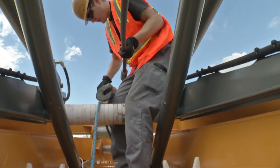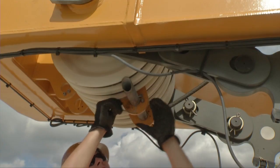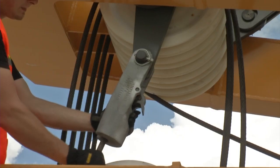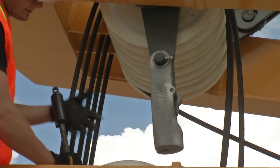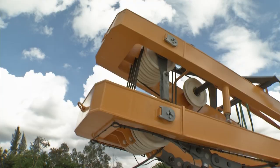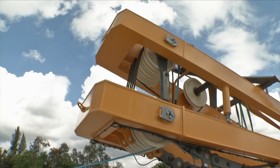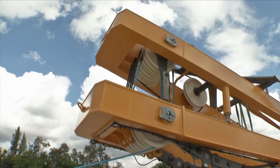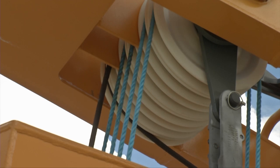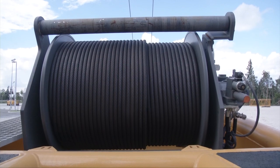Disconnect the main rope and pull it back onto the winch. Remove the rope protection from the jib foot. Disconnect the rope socket of the jib luffing rope and connect it to the blue nylon rope. Unreeve the luffing rope and reave the blue nylon rope respectively. Disconnect the blue nylon rope from the luffing rope and wind the luffing rope on the jib luffing winch. Subsequently, mount the rope protection again.